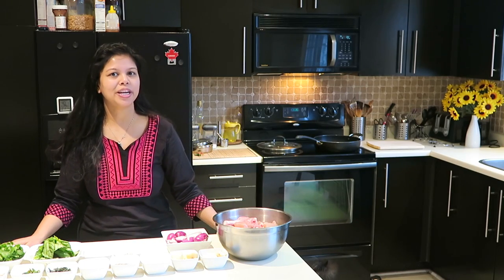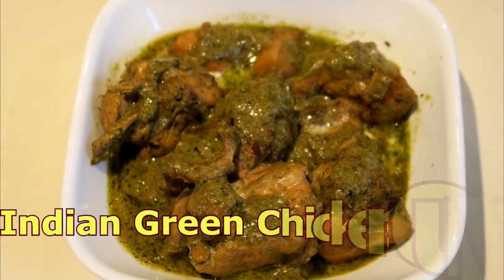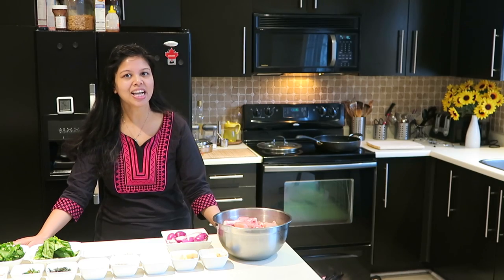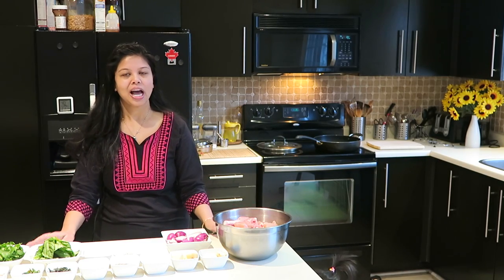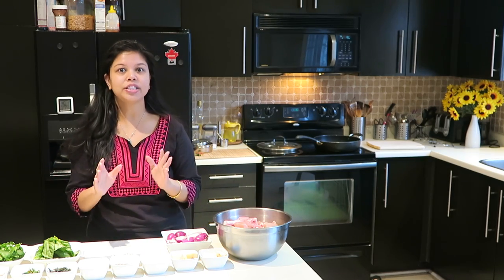Hi everyone, this is Millie, welcome to my kitchen. Today I am going to prepare Indian Green Chicken Curry. On my last gathering my friends loved it, so I am sharing this recipe with all of you. Let me show you what are the ingredients we need for this recipe.